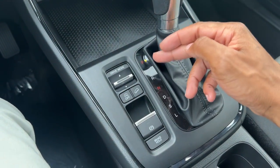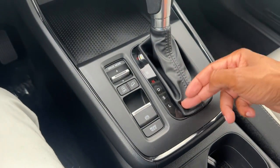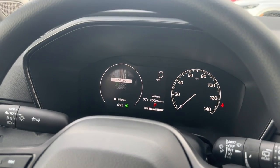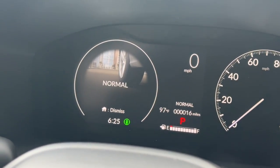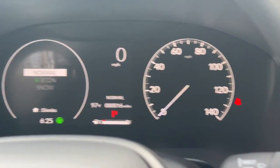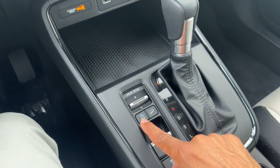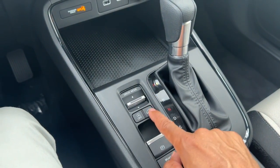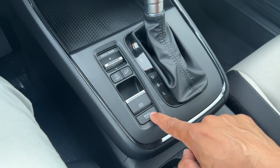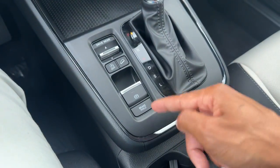Your transmission modes include park, reverse, neutral, and drive, plus sport mode and low mode. You also have drive modes: normal, econ, and snow, which is a nice feature for all-wheel drive. There's also an auto engine stop/start off button, auto downhill cruise control, electronic parking brake, and a brake hold feature — while in drive you can take your foot off the brake and it will hold.